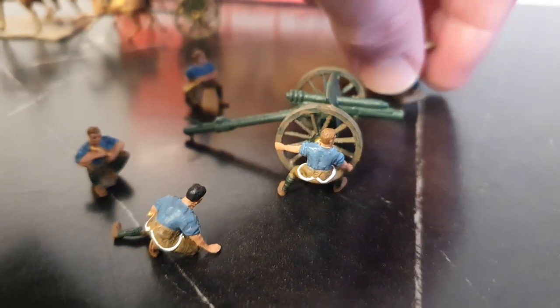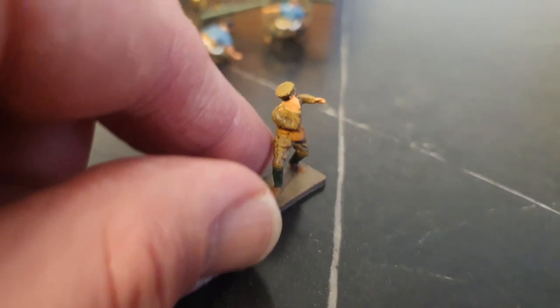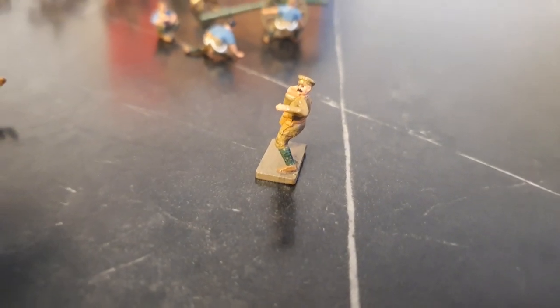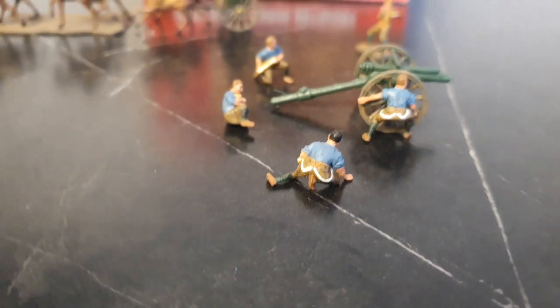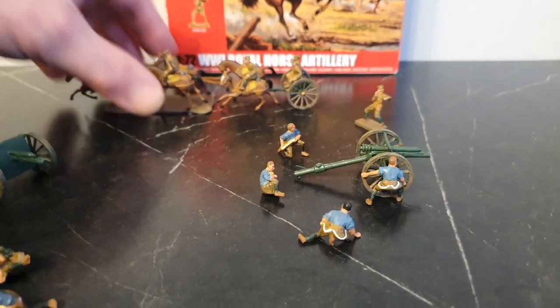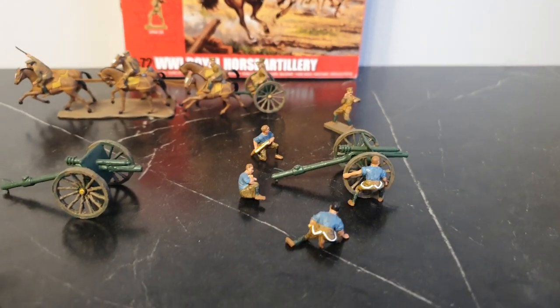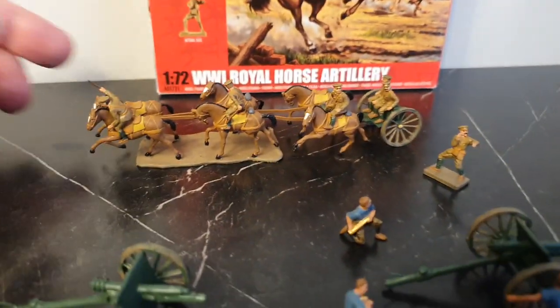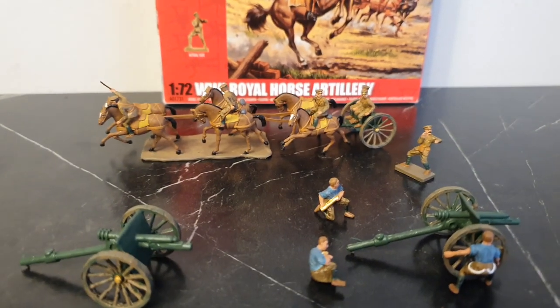There he is in kind of an action pose — that's the setup here. The one officer in the set is shown shouting commands to the crew. Not a bad set overall, though the horses are a bit on the flimsy side perhaps. For only 1/72 scale though, not bad — it's a nice set all in all.